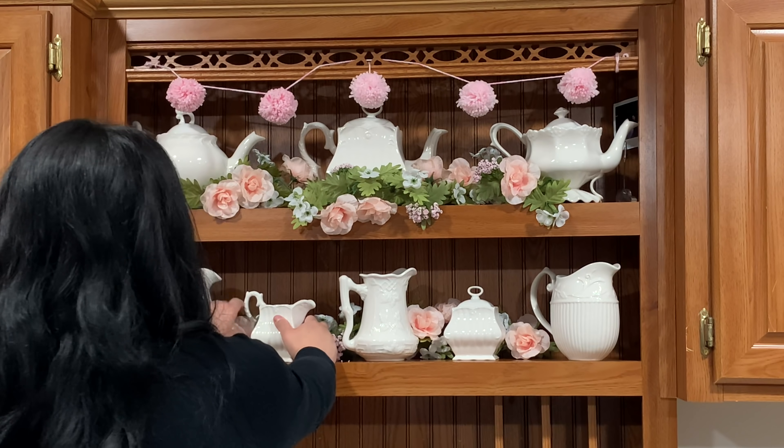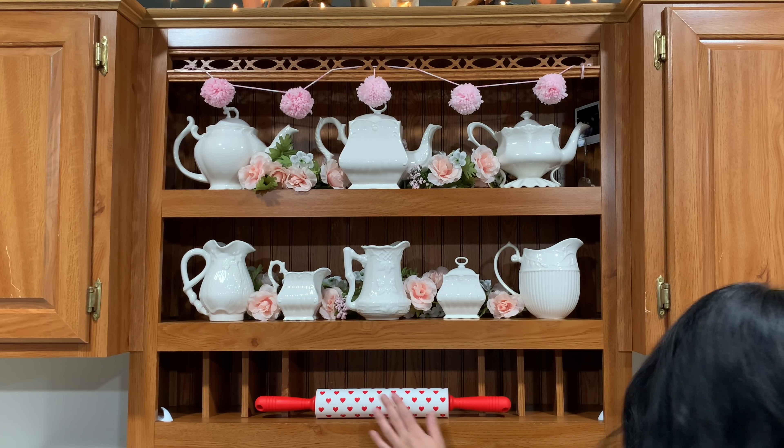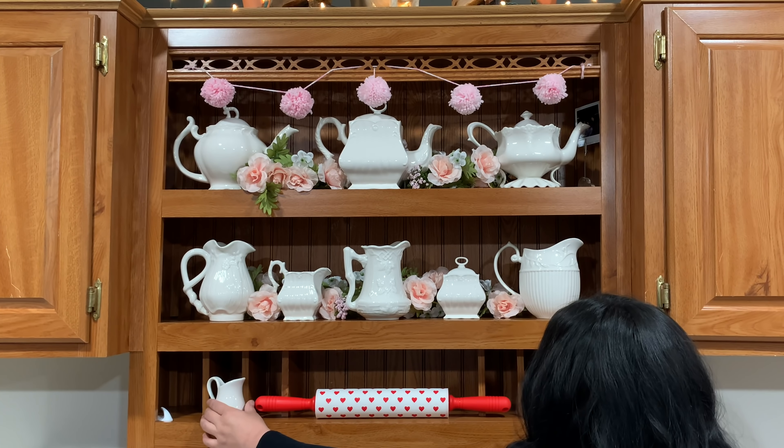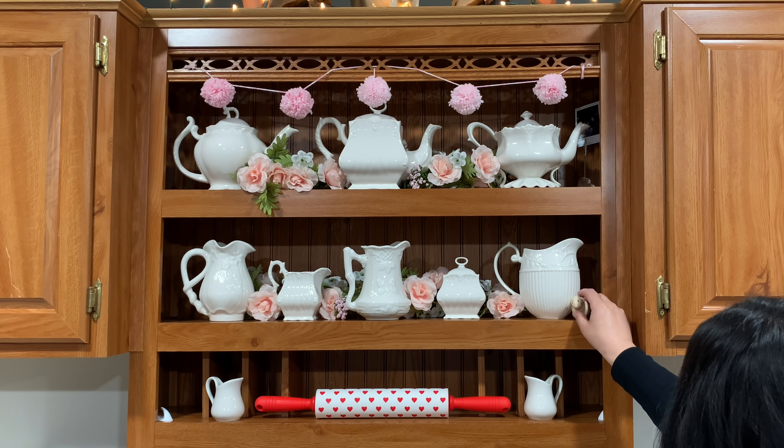I love this entire area right here and how everything came out. I love the flowers that I got from Michael's. It's actually a garland that I cut up so I can have enough for the top and the bottom where I have the pitchers and then the teapots.